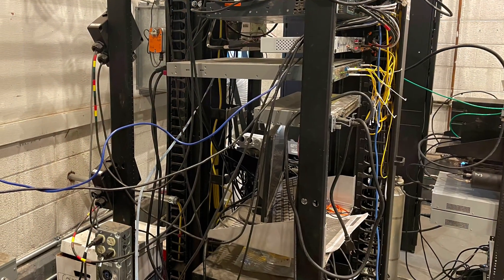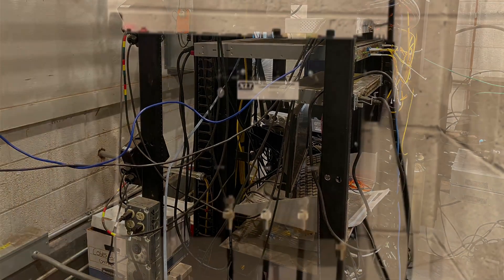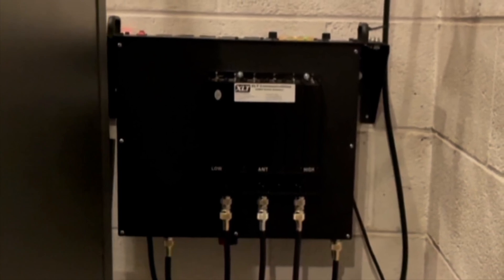That ends the saga of the repeater install — we placed it inside the mechanical room behind those racks, affixed to the wall with the duplexer and the repeater right on top of each other, and then we celebrate once we get down to the ground. Now it's on to antenna testing.